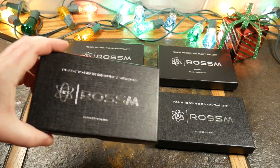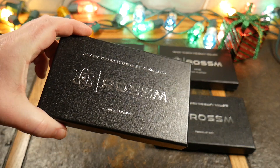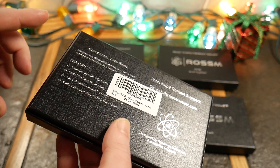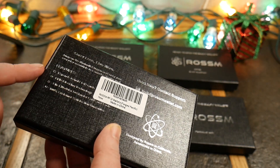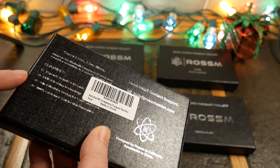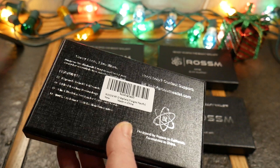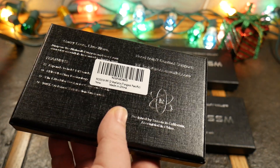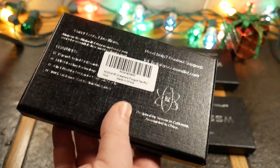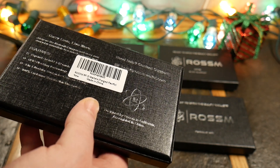So what we've got here is the Forged Pacific. On the back it says 'carry less, live more — jump on the minimalist wagon.' It expands to hold 1 to 12 cards, it has RFID blocking technology which means your debit and credit cards that are easily scanned — it's going to block people with those scanners out there trying to get your information.